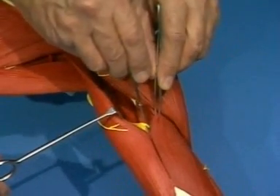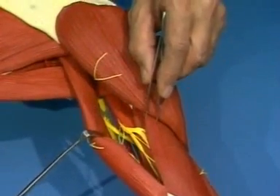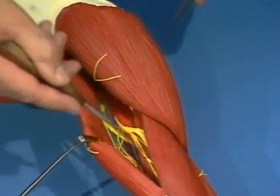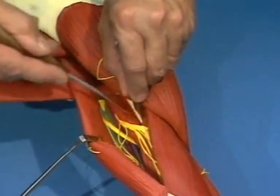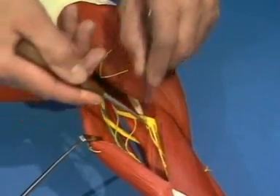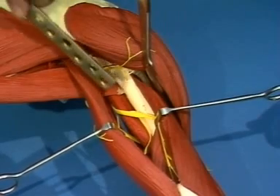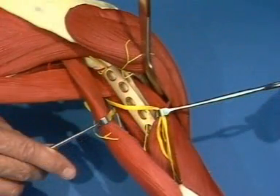These are bluntly separated down to the aponeurosis. On the floor of the V-shaped interval are the radial nerve and deep brachial vessels. These descend obliquely and laterally across the deep medial head of the triceps. The medial head of the triceps must then be detached, allowing a plate to be placed on the humerus underneath the radial nerve, deep brachial vessels and the medial head of the triceps.